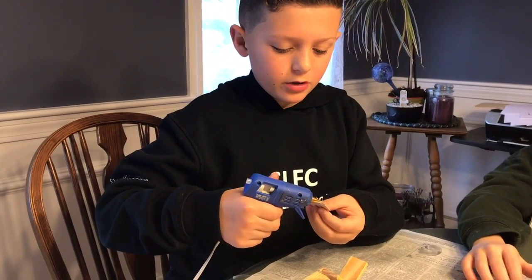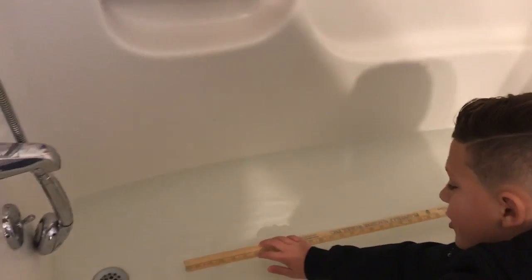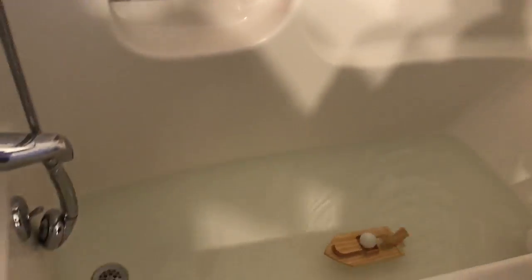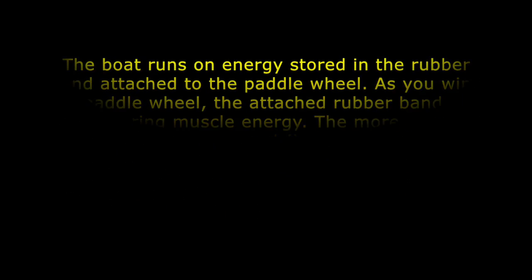Right now I'm gluing this together to make a box to hold the ping pong ball. This is the 30 inch mark. I wound it 15 times so now we're going to see if it goes. The boat carried the ball 30 inches in the water when we tested it.